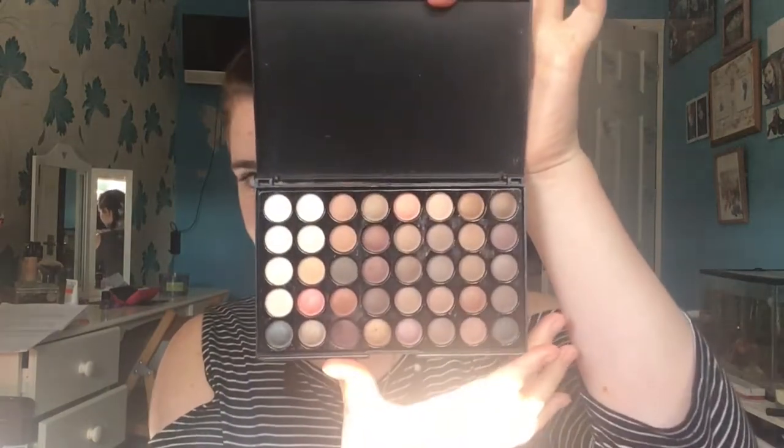Let's just say I got conned a bit because I thought it was going to be a big size, and it turned out to be this little thing. But it was like £2.50, so what do you expect? These are the colours that are inside the eyeshadows, which is the first thing I am going to do.